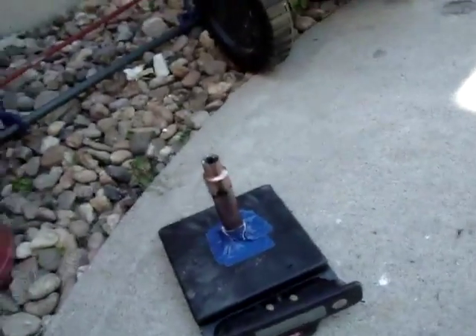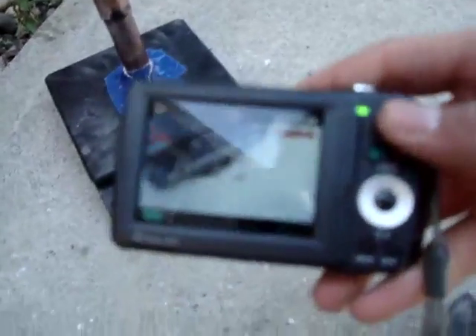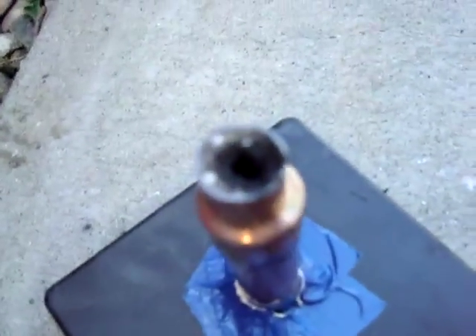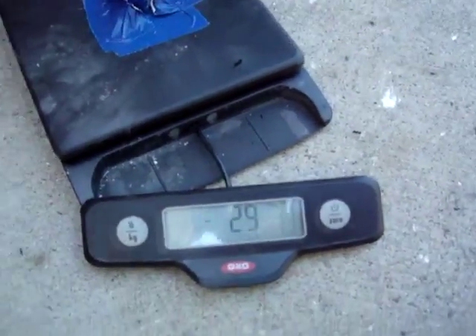Let's see how much thrust this made. We'll have to read the numbers. The eroding wasn't too bad — that's good. It shows negative one ounce, negative 29 grams. That must mean that the propellant only weighed about 30 grams.